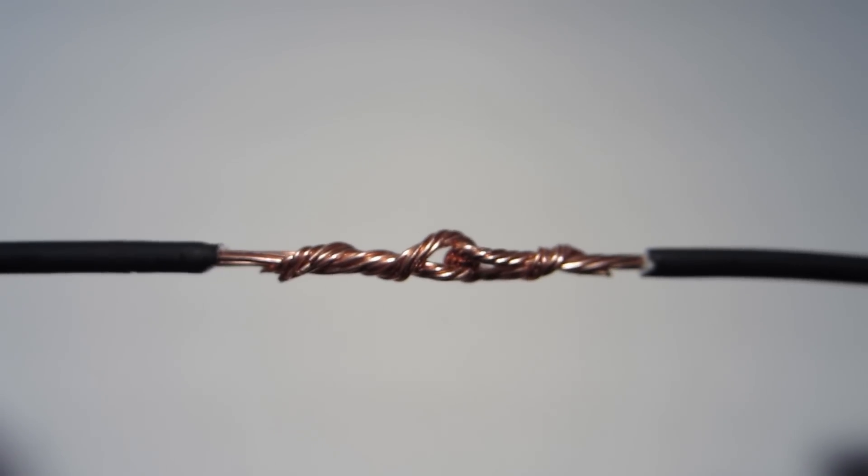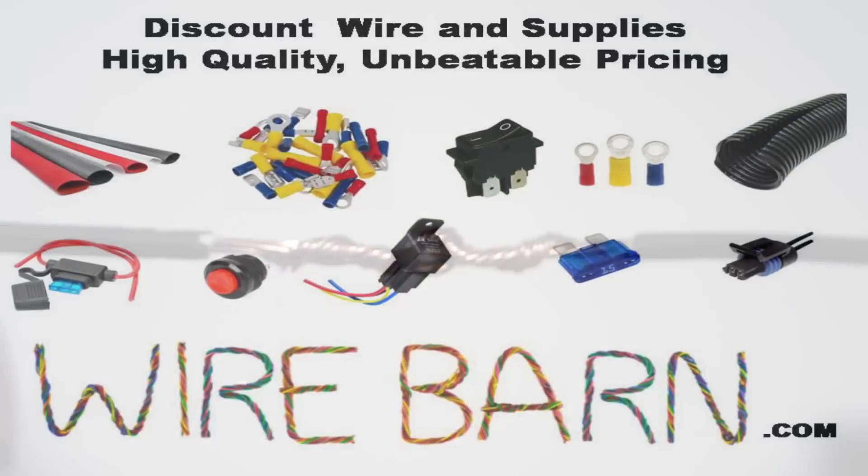I hope this was a helpful video for you, and please remember WireBarn.com for all of your wiring needs. We carry pretty much whatever you're going to need to get your wiring job done. Thank you.